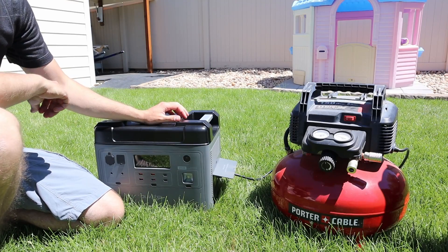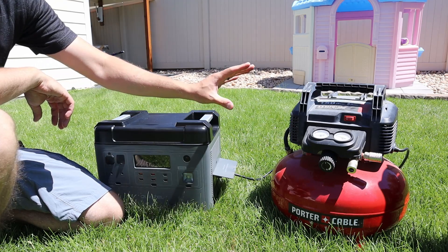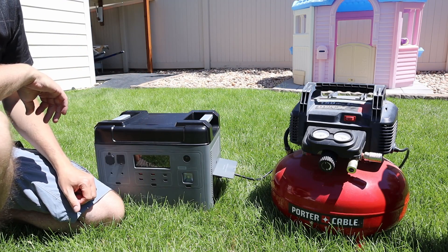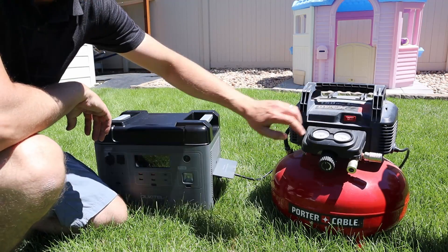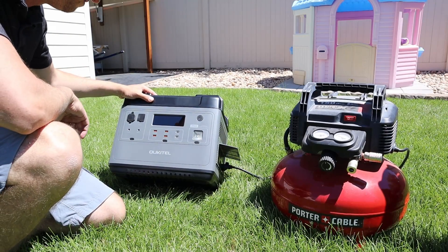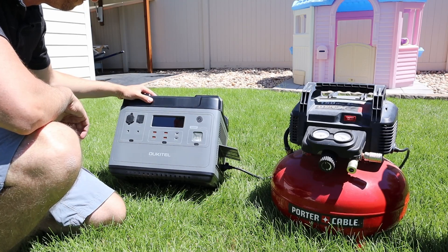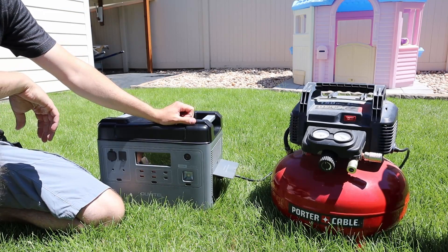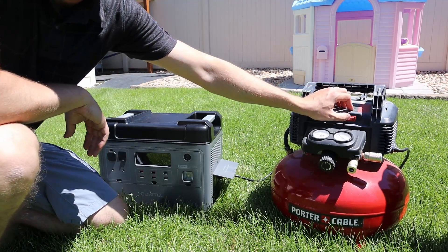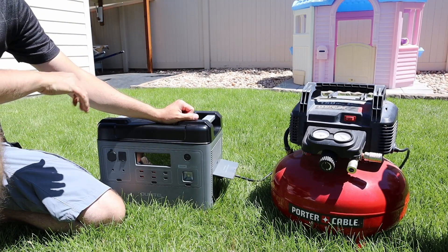The next power tool I wanted to try is this air compressor. It has a lot of surge current when it starts up. I plugged it in, turned it on, and it was pulling around 900 watts — no issues.